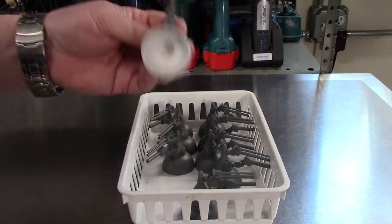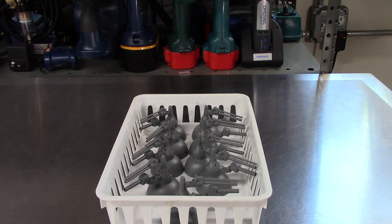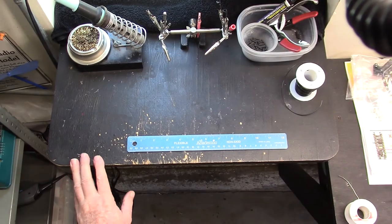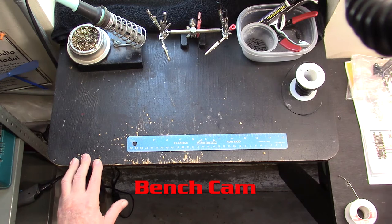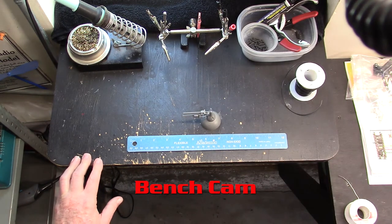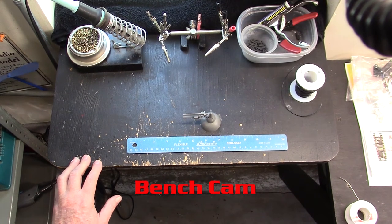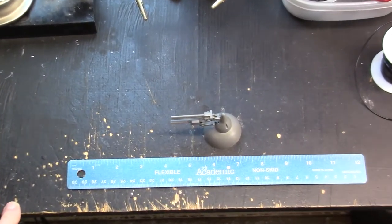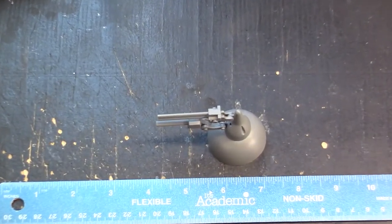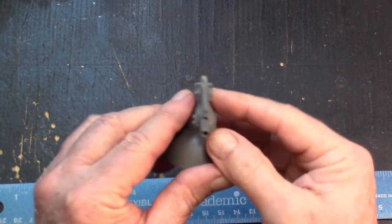Let's move on to the next step. I'm going to switch over to the bench cam and show you how I'm going to get one of these prepped for wiring. So we're here on the bench cam now. Let me zoom in a little bit so we can get a better view of this engine bell.